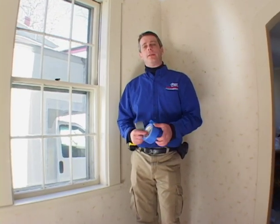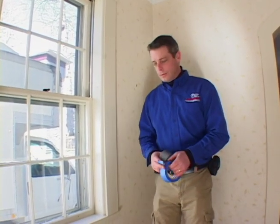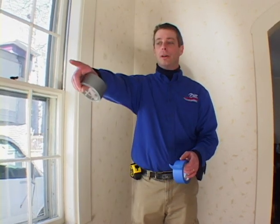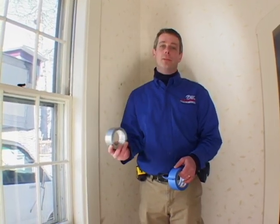I usually use blue tape to minimize paint damage on the floor, but typically if you're standing on the plastic and you're thinking about just putting blue tape to hold this plastic down, it's probably not going to hold it. So typically what I would do is put the blue tape down on the floor first and then duct tape the plastic to the blue tape.